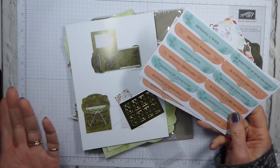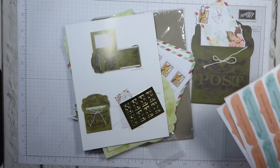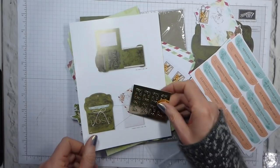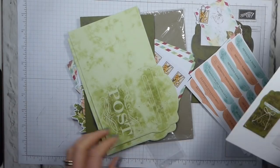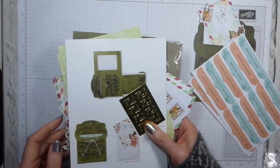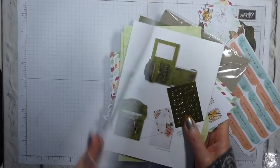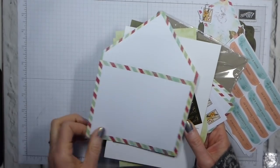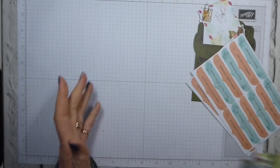The sentiments are just self-adhesive, so really, really simple. And I should say there are printed envelopes as well — printed on the inside, with an airmail style on the outside. Really lovely.